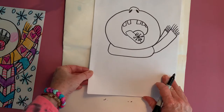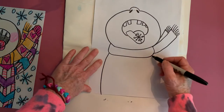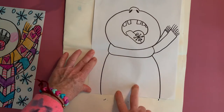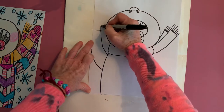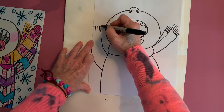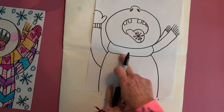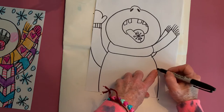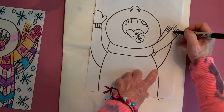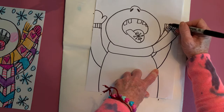The next thing we're going to do is just a very simple shape for the sweater. We're going to put the arm up with a little glove on, same thing on the other side. Some of it is going to go behind the scarf — that's okay.